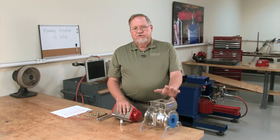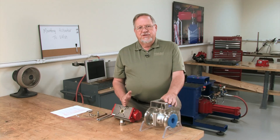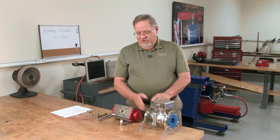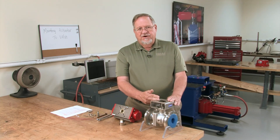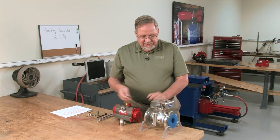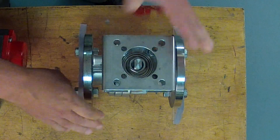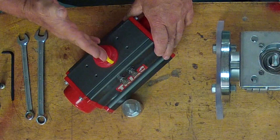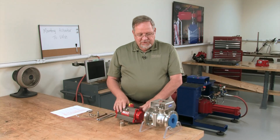Before we mount the actuator, one last thing we need to check is to make sure that the valve and the actuator are in the same position — make sure the valve is open and the actuator is open, or in this case, the valve is closed and the actuator is closed. We can test that by looking into the valve to see that it's closed and the flats are parallel. We can also look at the indicator on the top of the valve — it's running perpendicular to the body, so we know it's closed.